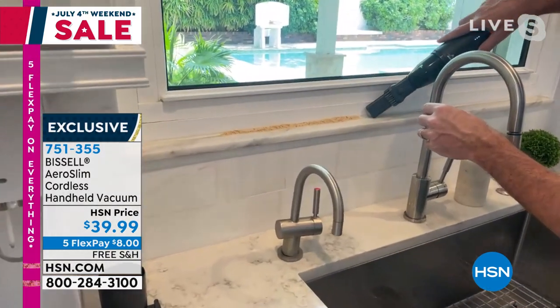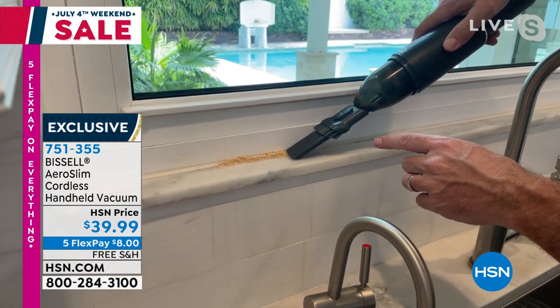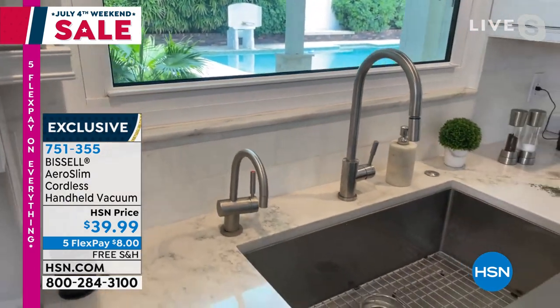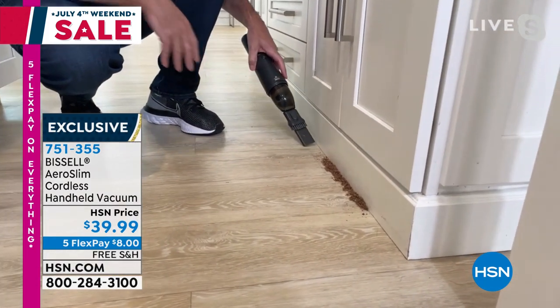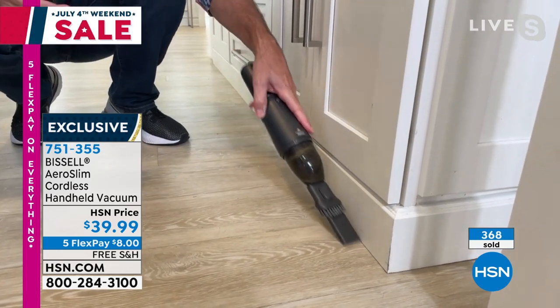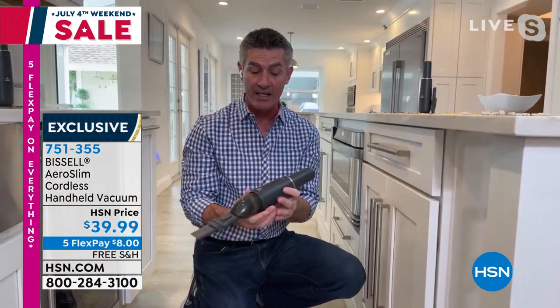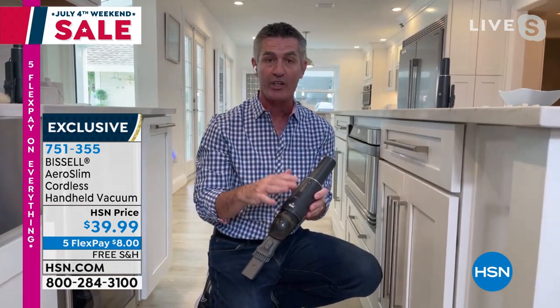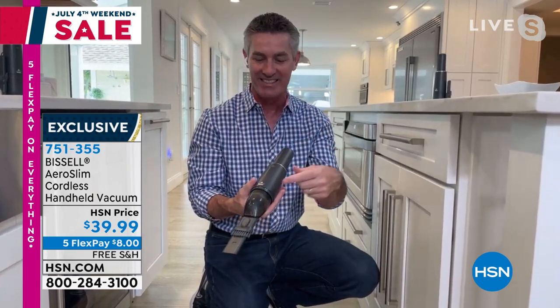Here's a great one — up on that window sill. Get all that, get it right in the crack and the crevice. And if the spill happens on the floor, this is absolutely the way to go. You don't have to get out that big vacuum. Cordless lithium ion charges in about two and a half hours to a full charge, and you're going to get 12 minutes of runtime. Twelve minutes is a long time — that covers a lot of 10-to-15-second spills and little messes.